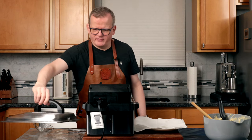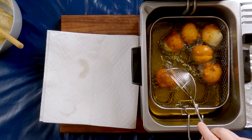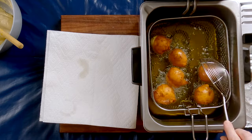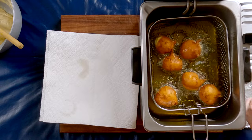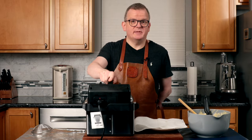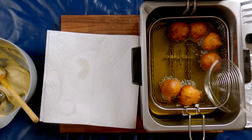We're halfway through the frying time, so I'm going to inspect them. As you can see, they are flipping themselves, but this one needed a little help, and now it's going to continue for the rest of the time. Our six-minute timer is up — let's take a look at the color. These look great, they smell great too.